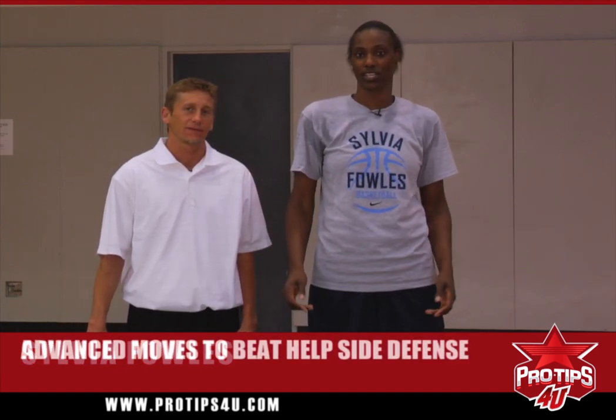I'm Sylvia Fowles, a professional basketball player. And I'm Todd Troxell, player development coach. Today we're going to talk about more advanced moves on the open and cross step on how to get to the rim.